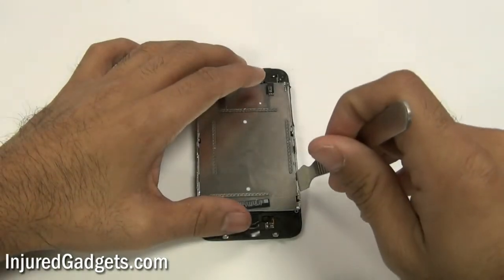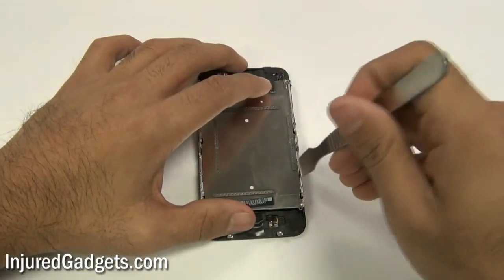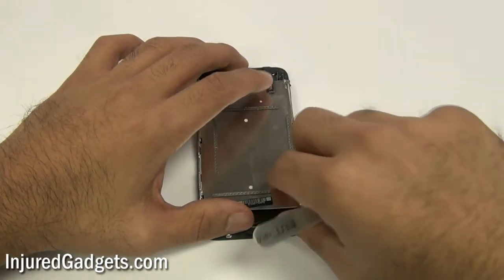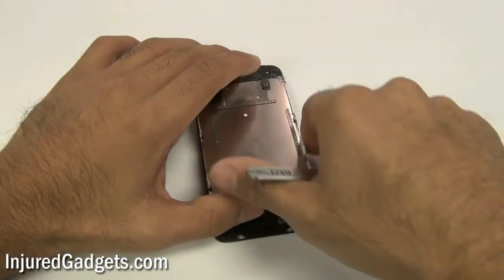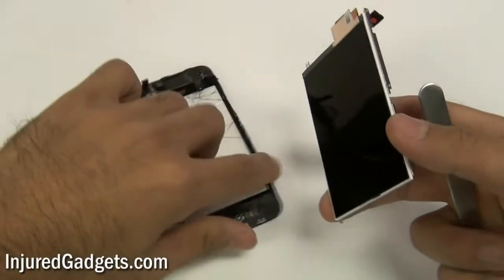Next, using a spudger or a safe open pry tool, place it between the little opening of the LCD and the mid frame, and gently pull through. This will separate the LCD from the touchscreen glass digitizer midframe assembly.